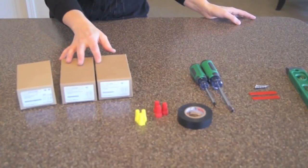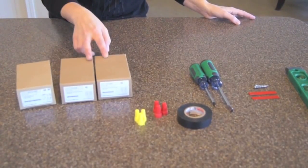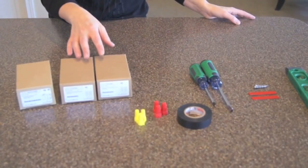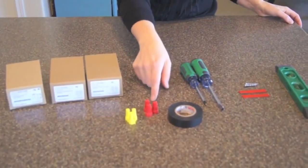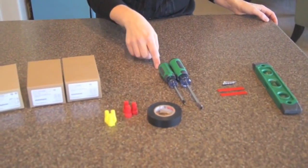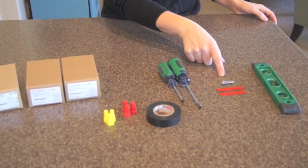Before you begin, you'll want to assemble the parts that you'll be needing: the Illumra 3-way Switch Kit, which comes with one relay receiver and two switches. These are pre-taught and ready to use right out of the box. You'll also need wire nuts, electrical tape, Phillips and flat head screwdrivers, and either double-sided tape or screws for installing your second switch.